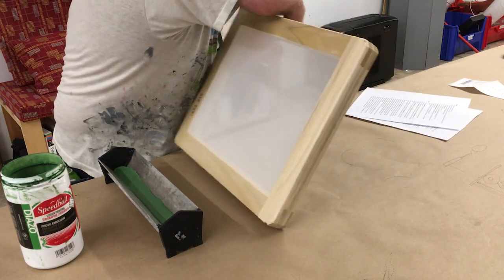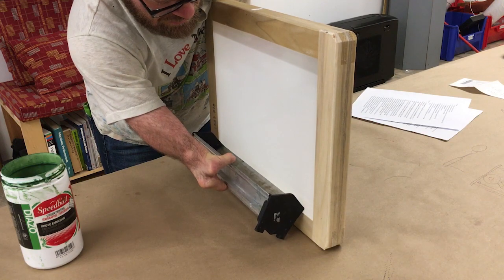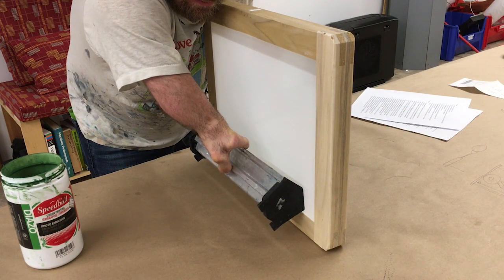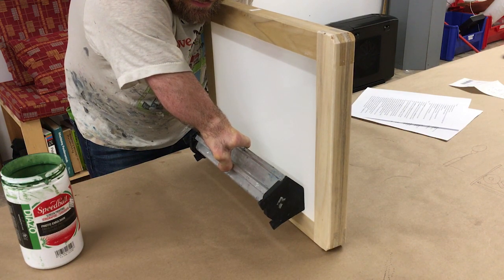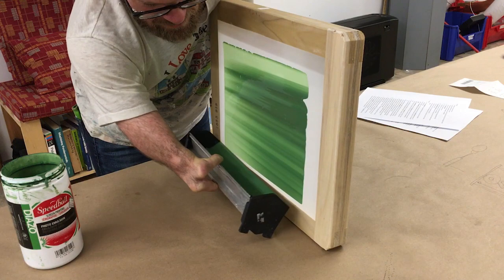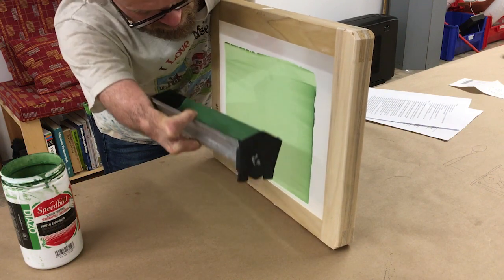Tilt the screen upright on its end. Tilt and angle the Scoop Coater so that the emulsion starts flowing towards the screen. Once the emulsion touches the screen, gently lift up on the Scoop Coater. Apply an even coat to the frame. Return to the bottom and scrape the extra emulsion back into the Scoop Coater.